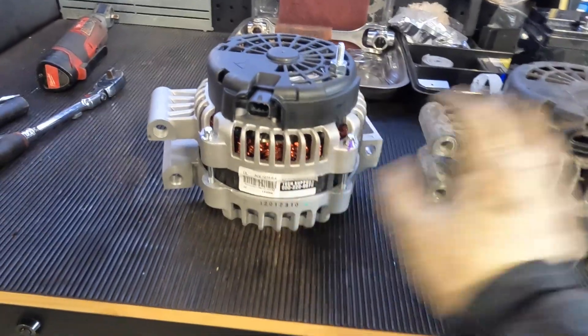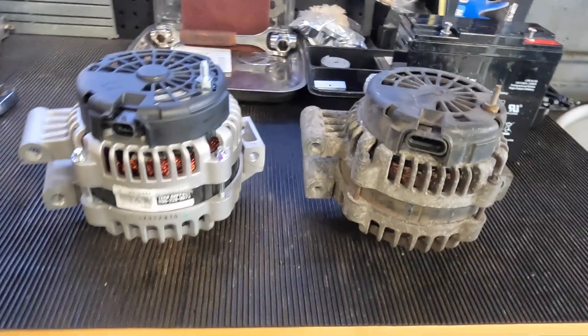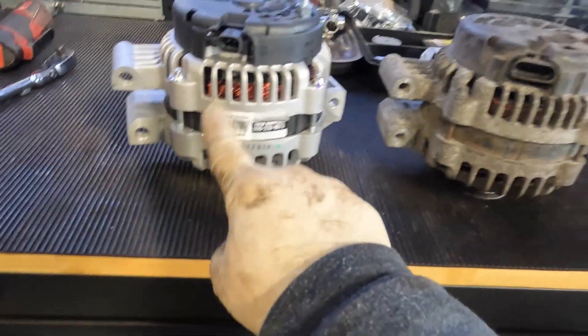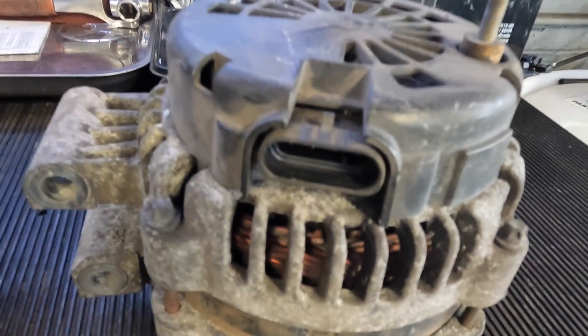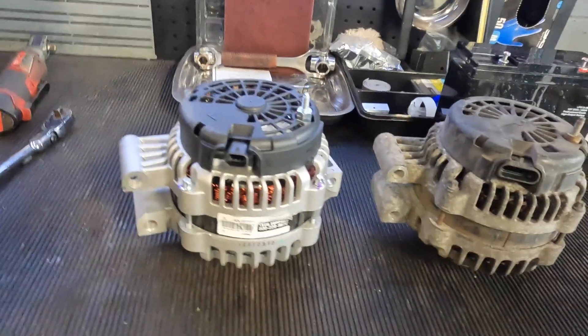If we look at these, the mounting tabs and everything are exactly the same — pretty much — so you'd think, hey, I'm going to go ahead and throw it in. But you'd be wrong. When you have an alternator or something like this, you want to check the mounting points. As you can see, the mounting points are pretty much identical, but what is different is this connector. If you look at the one I took out of the truck versus the new one — completely wrong connector.